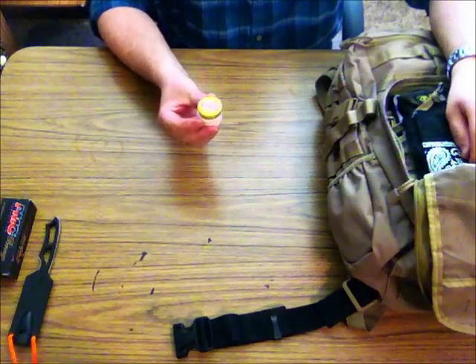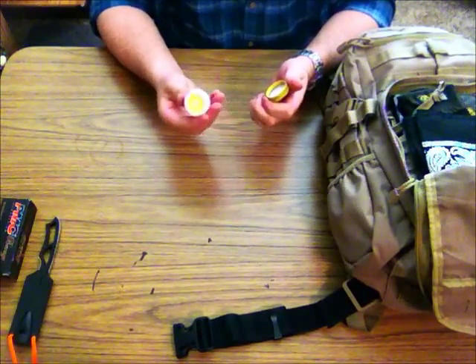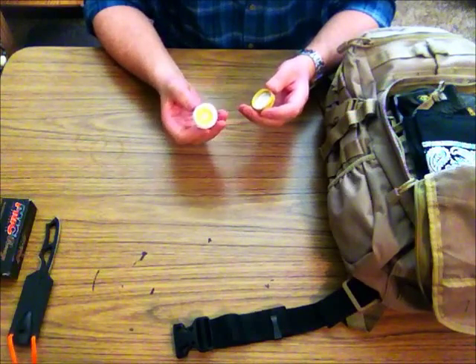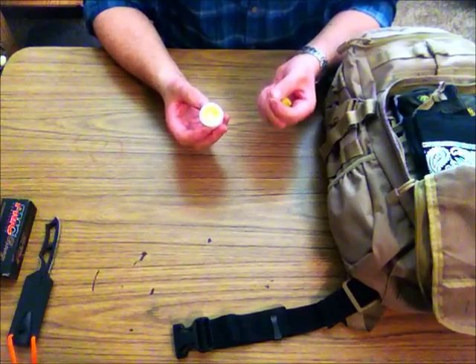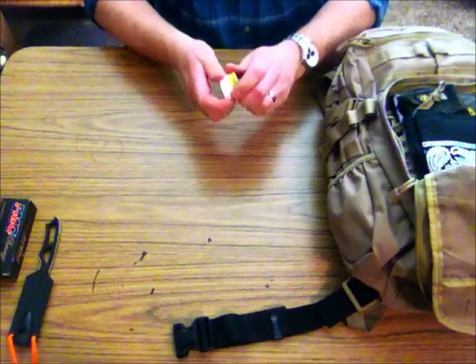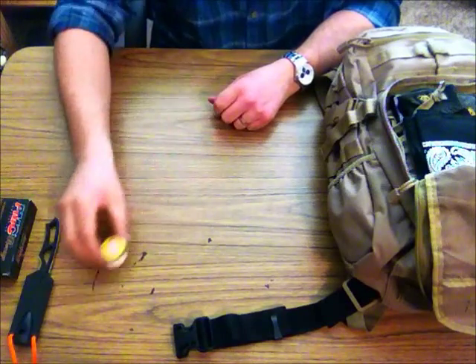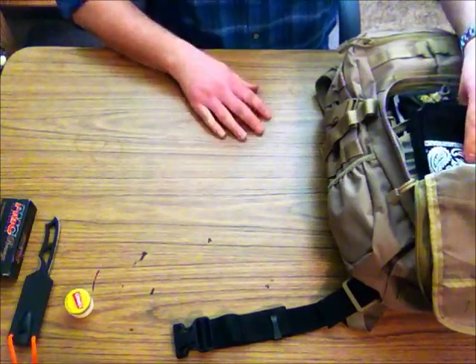I have a small jar of Carmex. This Carmex comes in handy. You use it on your lips of course, but if you take this Carmex and rub it into a cotton ball or cotton swab real good, then rough up the cotton ball and use your flint striker, it's going to go right up. Any petroleum product and a cotton ball is going to go right up.